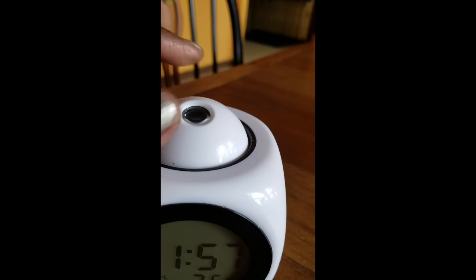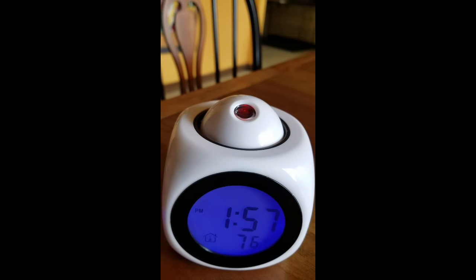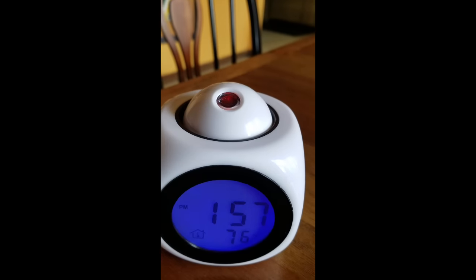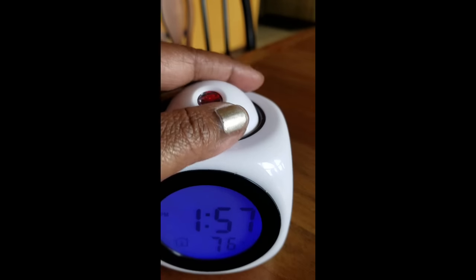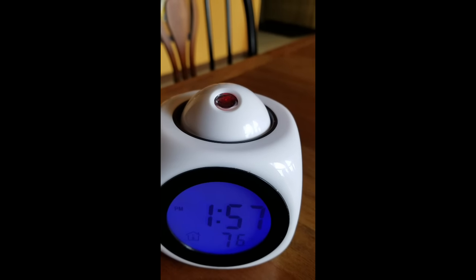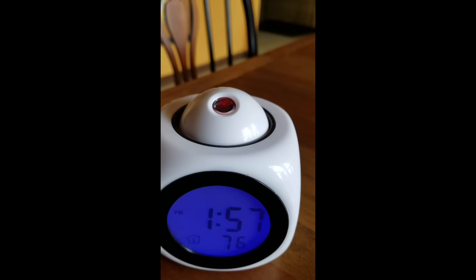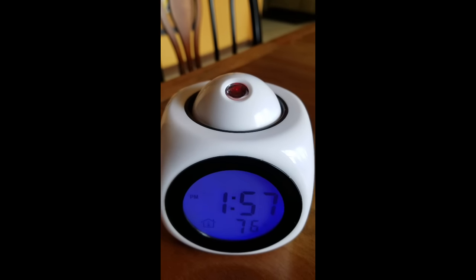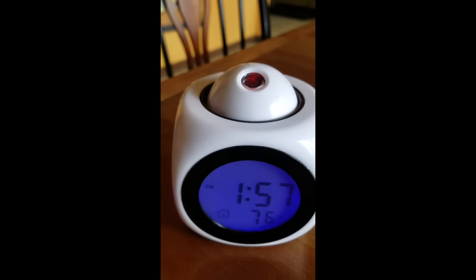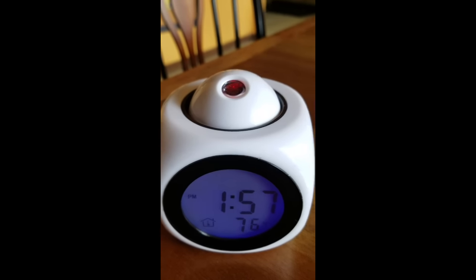If you click on it, it will tell you the time. For those that may be perhaps visually impaired, that's really kind of nice. Just press the button and it will tell you the time. Again, this is good for someone who may be visually impaired or for someone that's young, that's just now learning times or learning numbers.